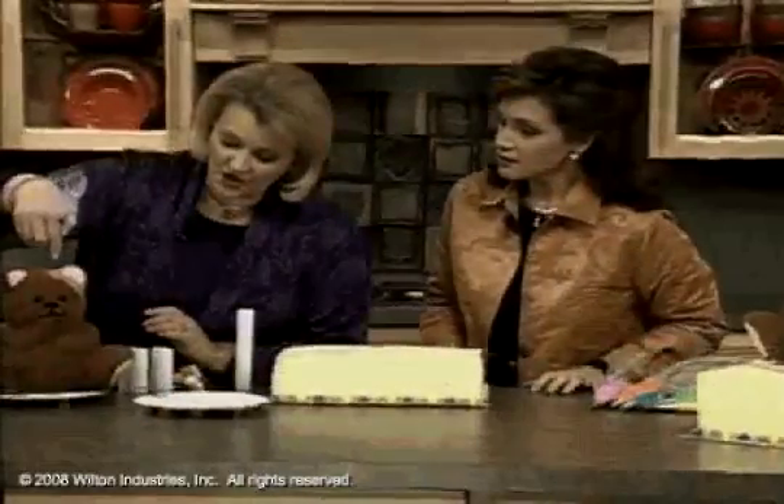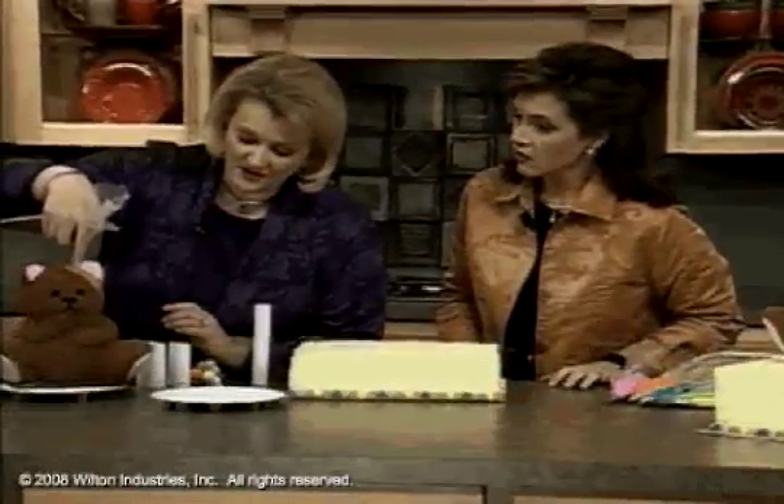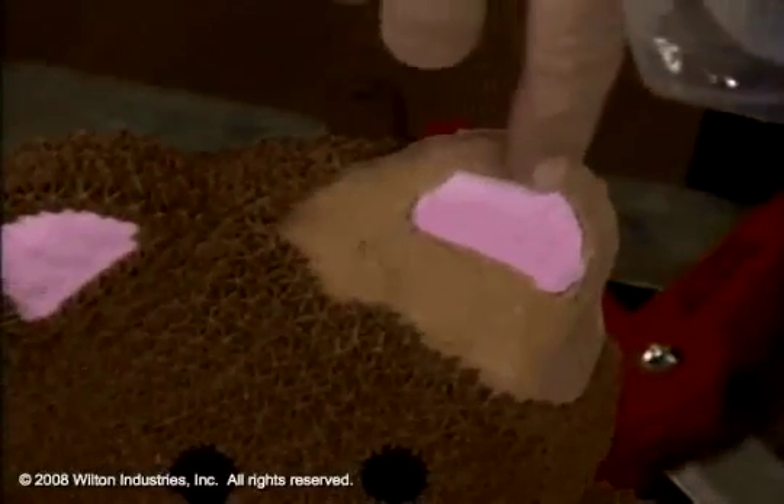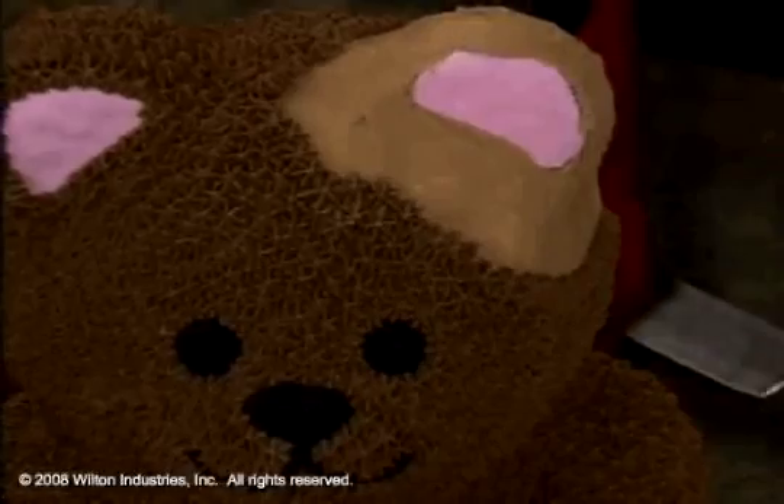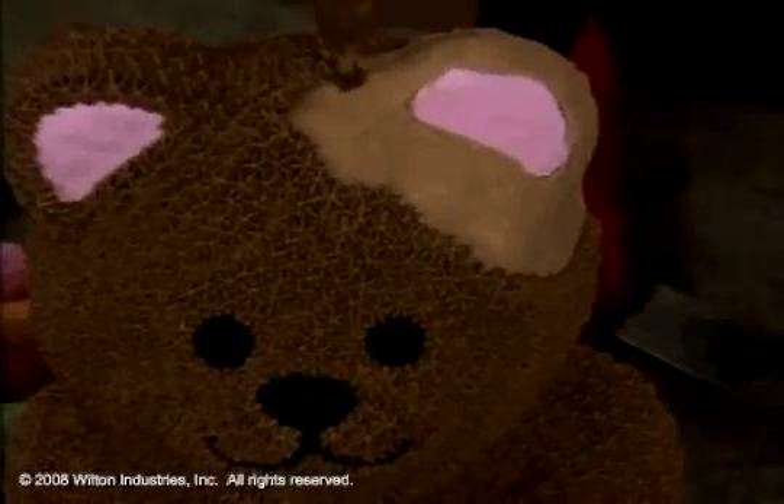What we did to start with him here is we outlined his mouth, did his nose, and did his eyes. And you can spatula ice his ears in pink. This other area you can actually do with a round tip and then pat it down with some confectioner's sugar on your finger.